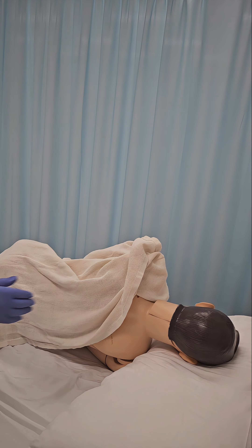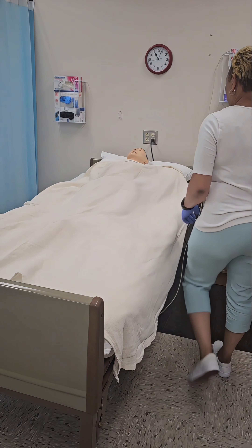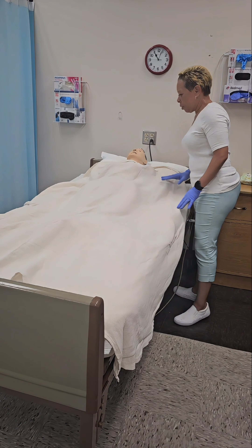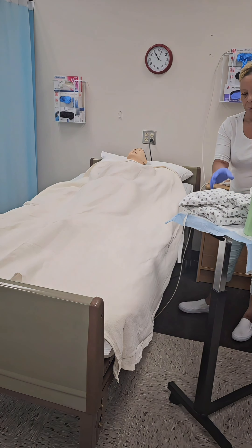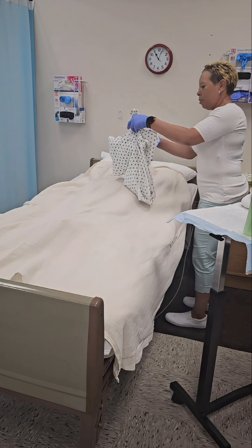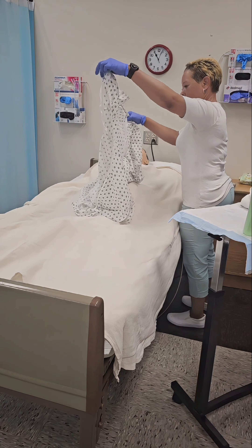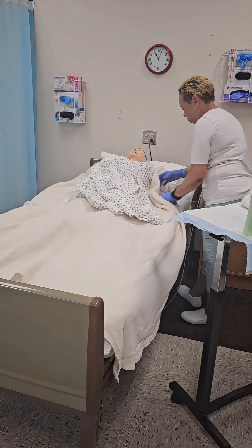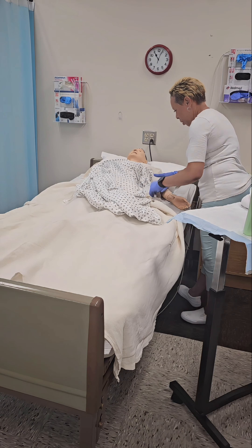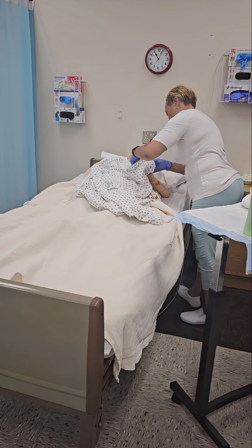Then slowly and gently turn the resident onto their back. Dress the resident in a clean hospital gown.